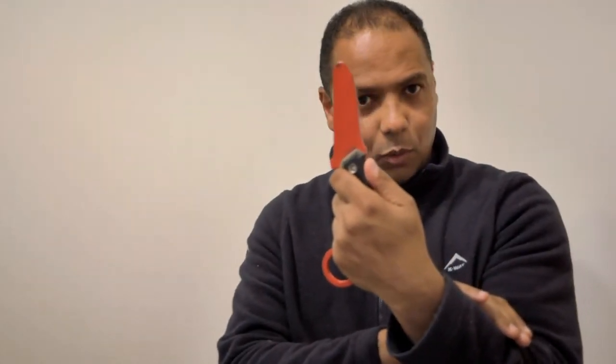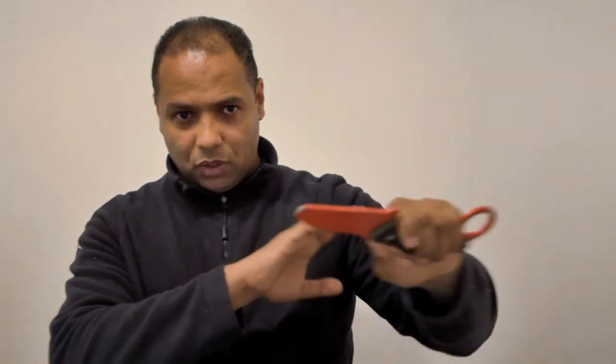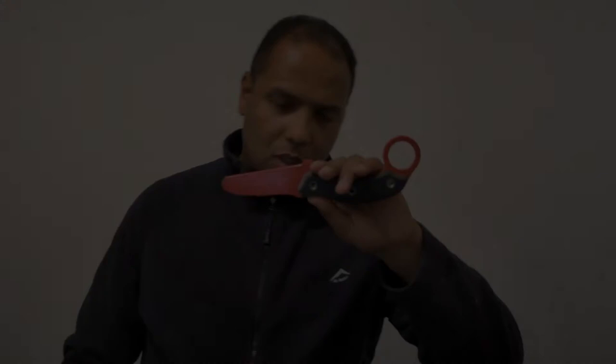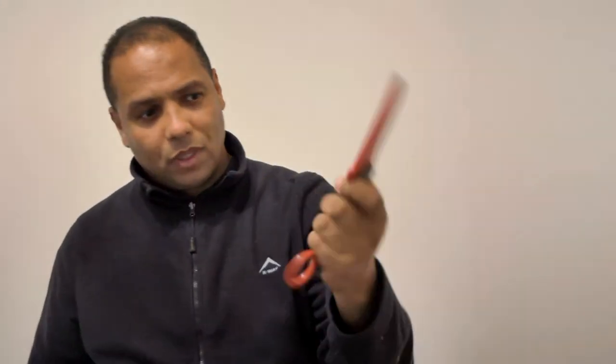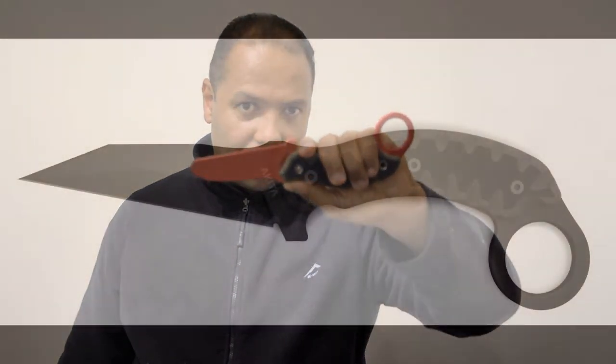When in a saber grip, you have excellent thumb support. This is not my forte, but it certainly makes a difference when you need fine control of the weapon in that grip. Final note for those in law enforcement: this provides excellent integration when working with gun and knife.